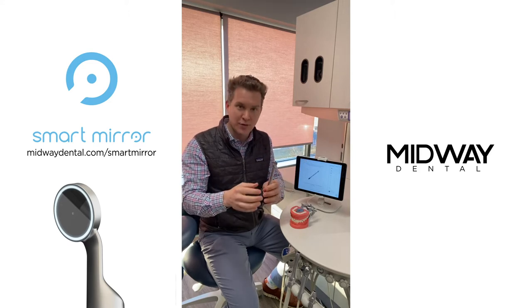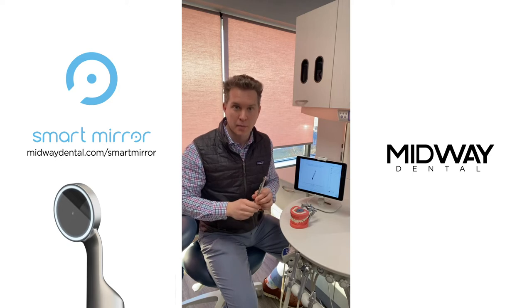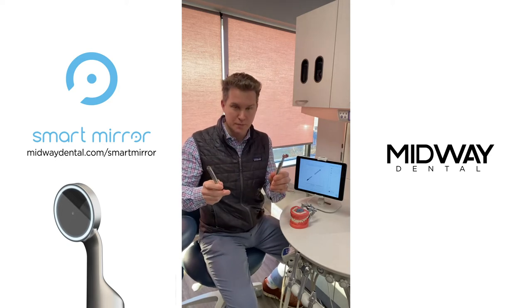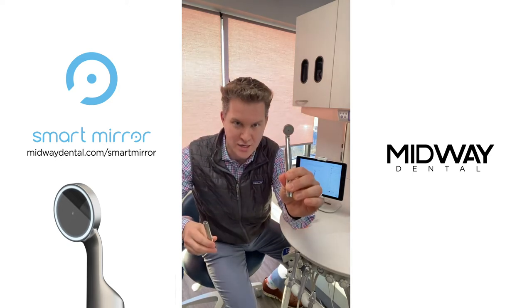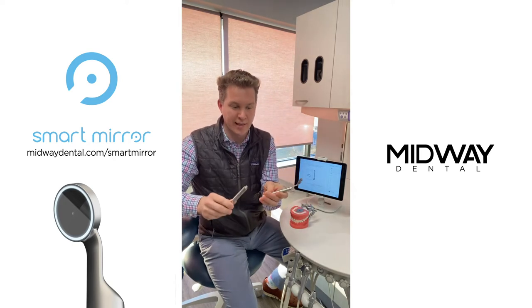Today I'm going to give you a quick breakdown and demo of what it's all about and then I'm going to tell you how you can get your hands on one. The smart mirror is comprised of this, which is the mirror, and this component which is the streamer, essentially the electronics.